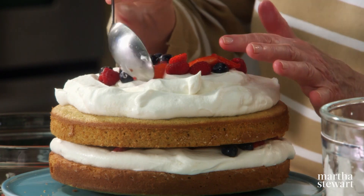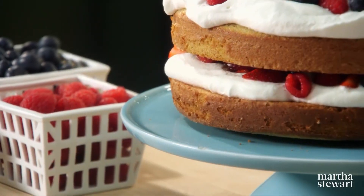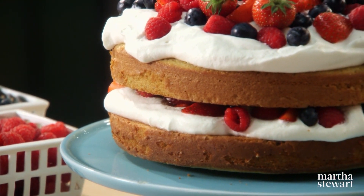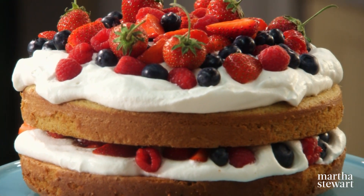So pretty — looks so fresh and beautiful. I hope you all enjoy making a cake with spelt flour. You'll certainly enjoy this lovely, light summer treat. Thank you so much for watching, and we'll see you next time on Martha Bakes.